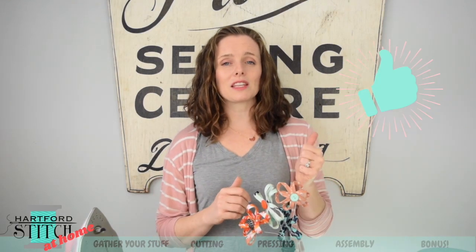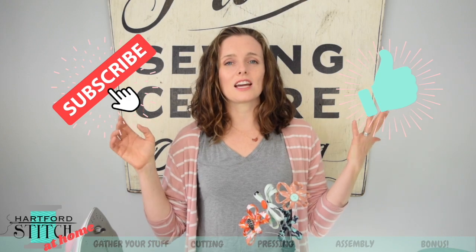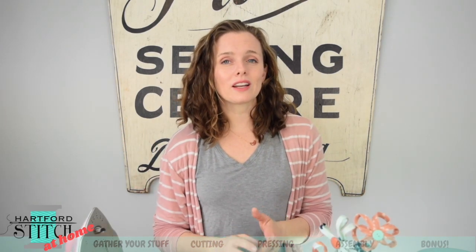If you learned anything today, please give me a thumbs up and hit subscribe because I will be bringing you new videos all the time and you don't want to miss any of them. My name is Laura and I am the owner of Hartford Stitch, which is where we are today. It's a sewing school for kids and adults right outside Hartford, Connecticut, but I can also teach you through our YouTube tutorials, our video workshops, and our learn-to-sew e-courses.